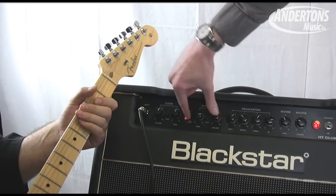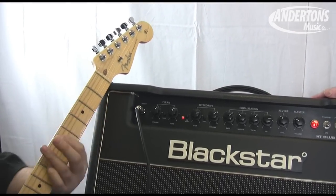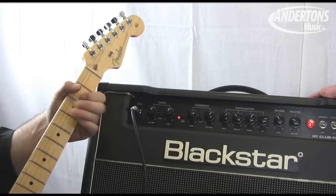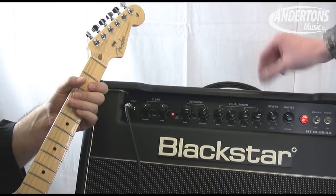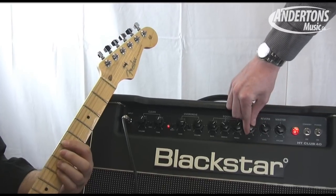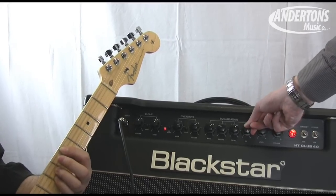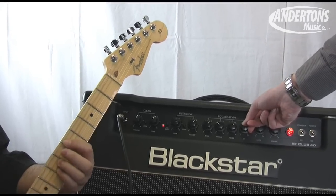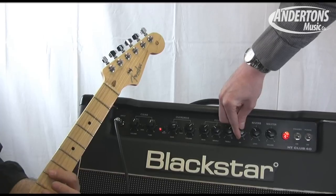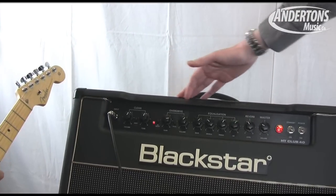Then you've got your drive channel — press this button. One unique feature on Blackstar products is the ISF knob, so I'll just demonstrate how that works. And then we've got the second gain, which is basically a more modern voice.